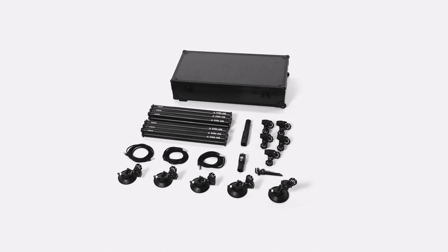Box two includes two speed rail sets, a tow hitch adapter, five speed rail mounting clamps, three power cables, a front tow hook adapter, a tool set, and five speed rail mounting suction cups.